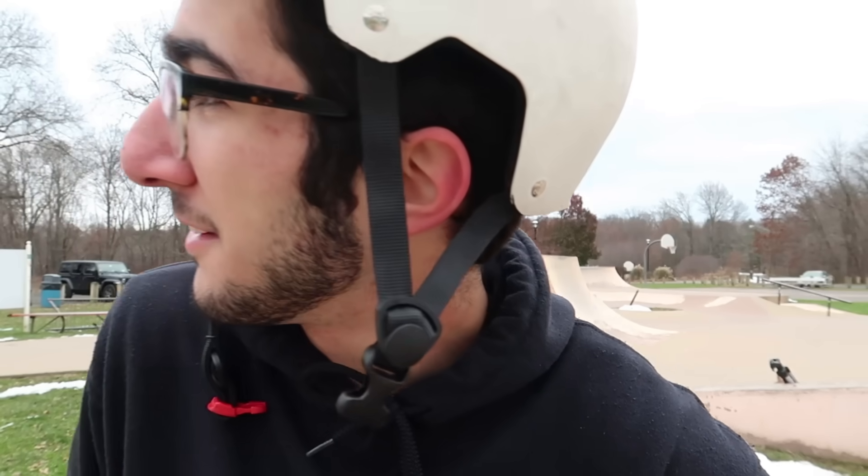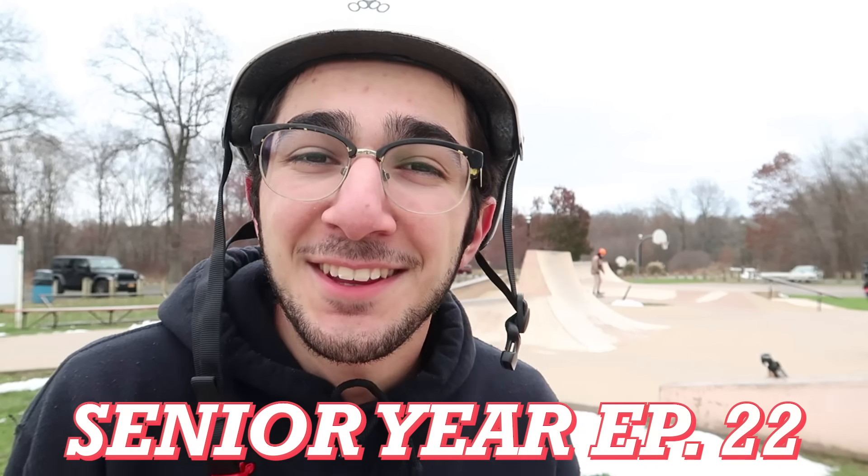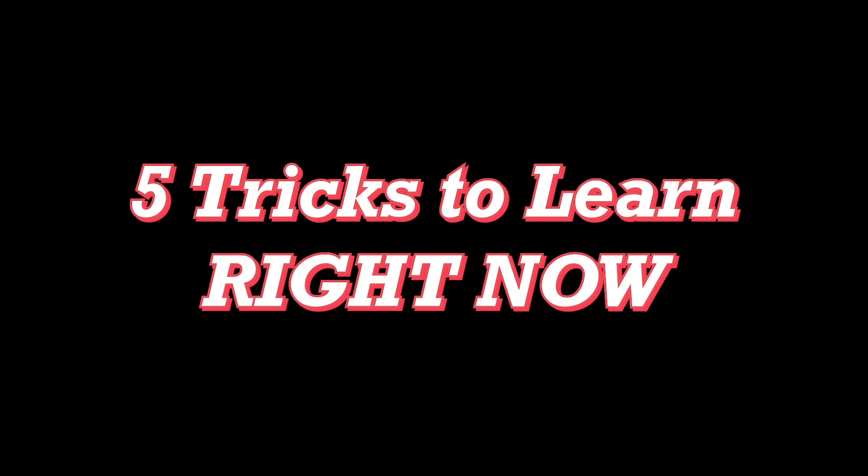What is good YouTube, my name is George, welcome to another episode of senior year. In this video I'm going to tell you guys five tricks that you can learn right now. I'm not saying if you've never skateboarded before you can pick up a skateboard and learn these tricks first try, but if you have at least a basic foundation and you're comfortable riding a skateboard, I think you can learn these five tricks probably in one day. I'm here at the middle field skate park, it's freezing, winter is coming, let's do it.